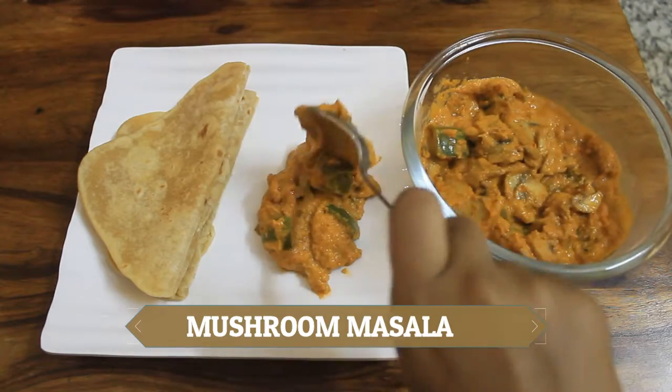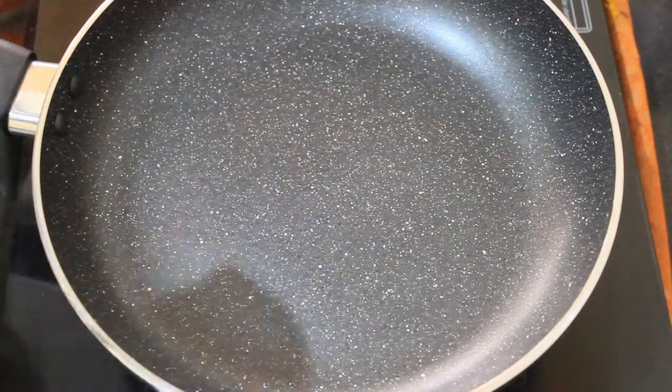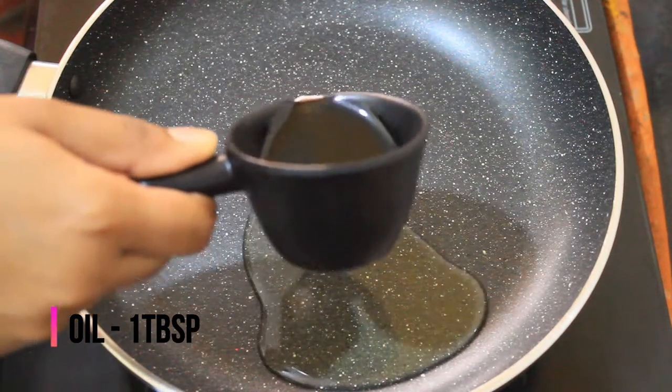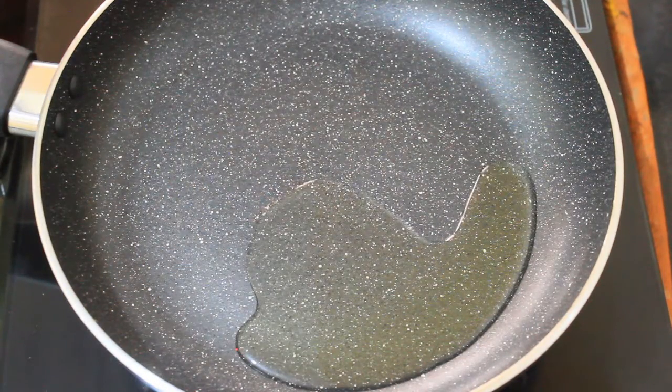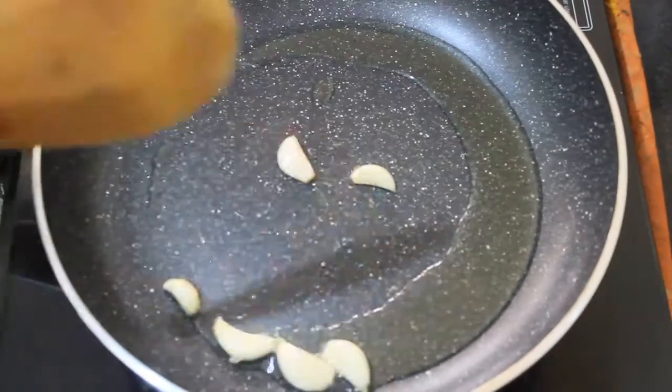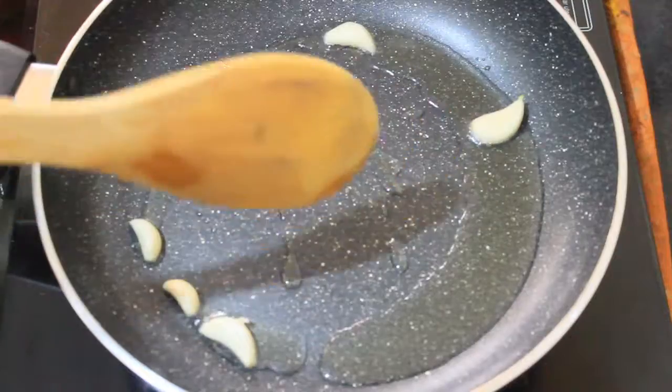How do you want to do it? In a pan, add 1 tablespoon of oil. Heat the oil. Add garlic. Add ginger.